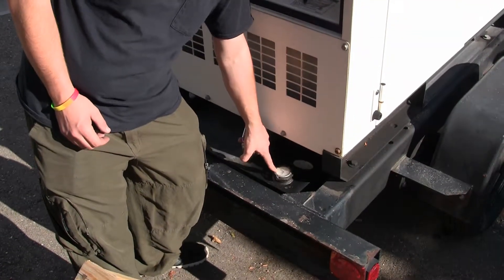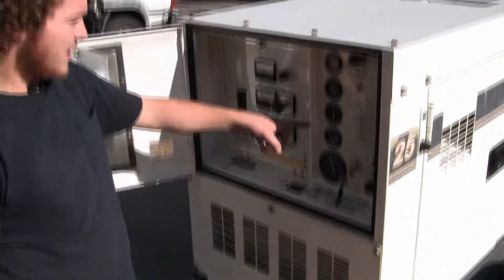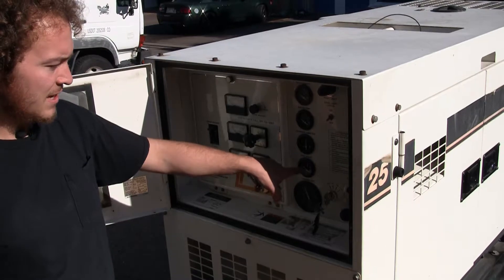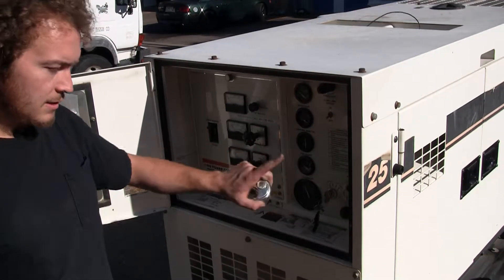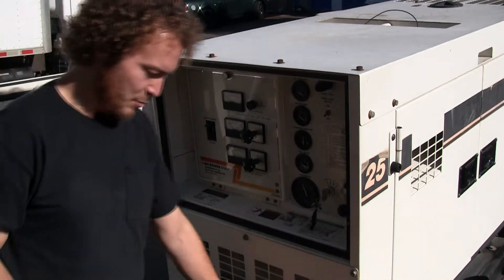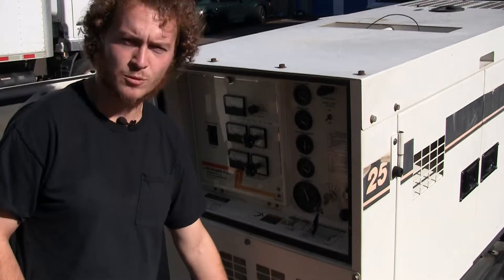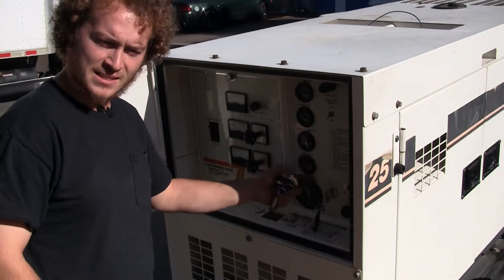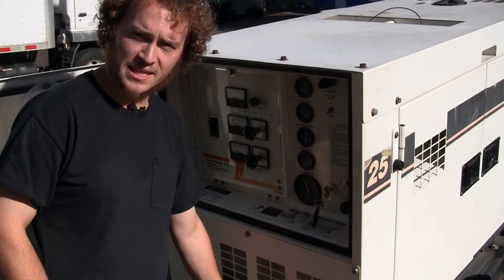You have a fuel gauge down here for the belly tank and we have another fuel gauge up here for the tank that's inside. If this fuel gauge is empty, the generator may not actually be empty — it may have fuel down in the belly tank, which is where it draws from. It will empty this top tank first as that tank empties into the bottom belly tank.